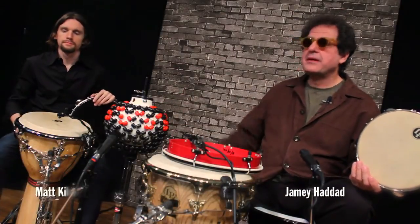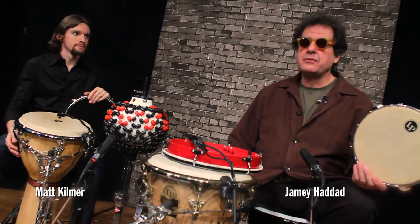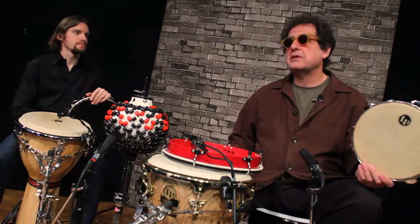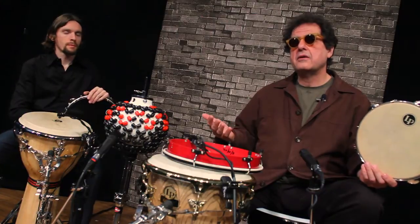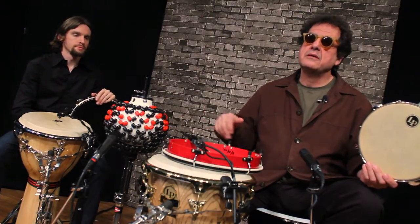Hi, I'm Jamie Head Dad and this is my good buddy Matt Kilmer. We're here to play some traditional instruments in some non-traditional ways, and some original instruments in ways that maybe you've seen before but possibly functioning in another capacity and maybe sonically being treated a little differently.